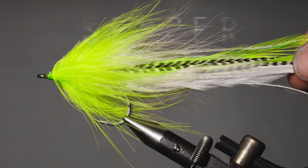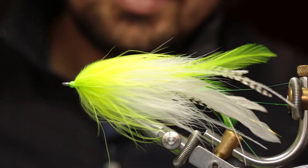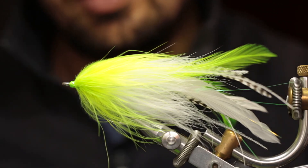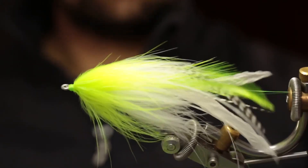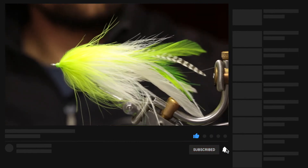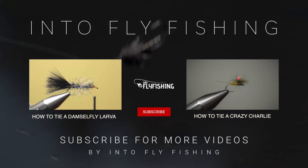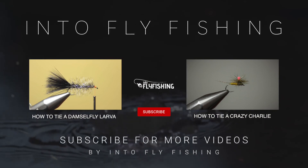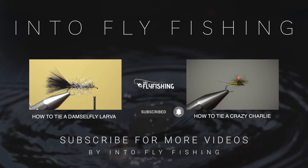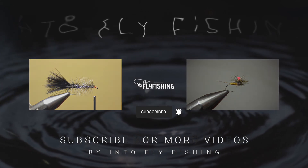And that's it. There you have it, guys — that's a chartreuse and white Semper. It's a perfect big-game fly, very effective on Giant Trevally and Jack Trevally. I've even caught Topsail on it. I hope you guys enjoyed this step-by-step guide and that we'll see each other again in the next video. Cheers from Into Fly Fishing. Keep well.